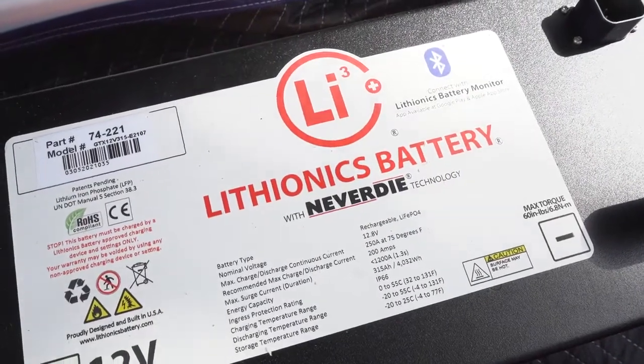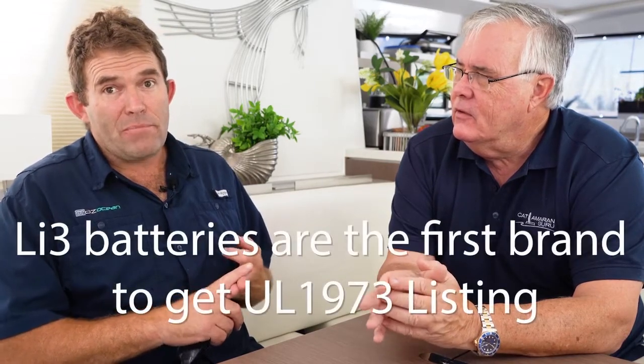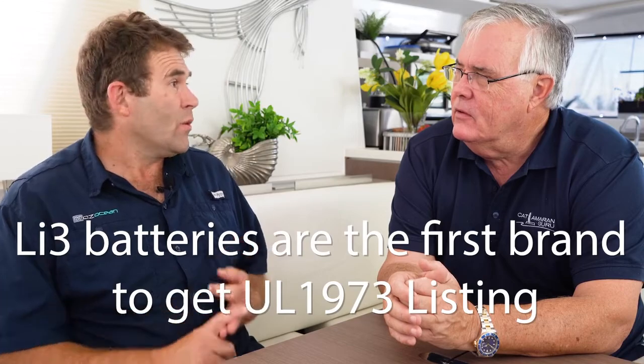We decided to go with Lithionics. We chose Lithionics batteries because they're a very good quality battery — they're made in the United States and they are the first lithium-ion battery to achieve a UL listing.